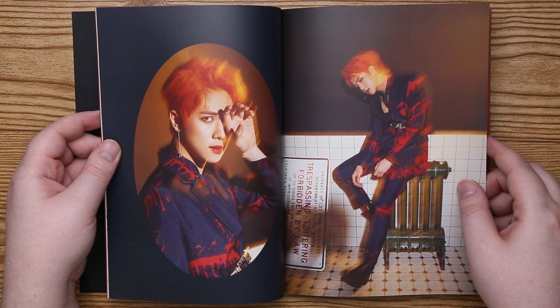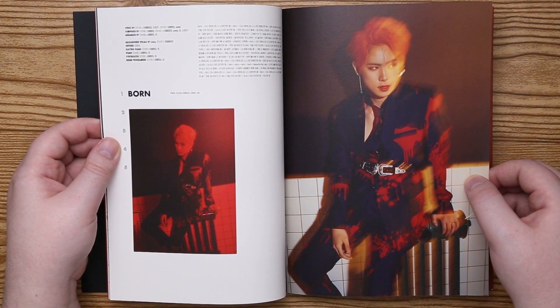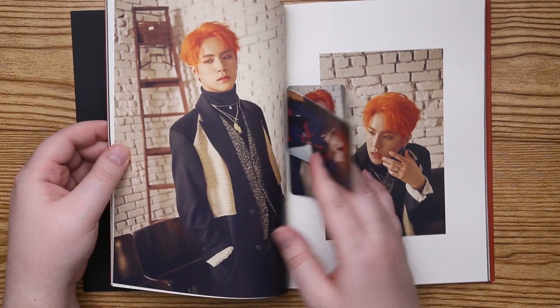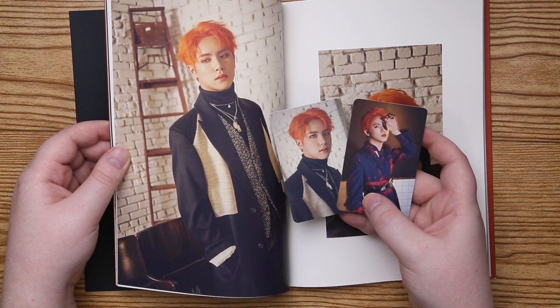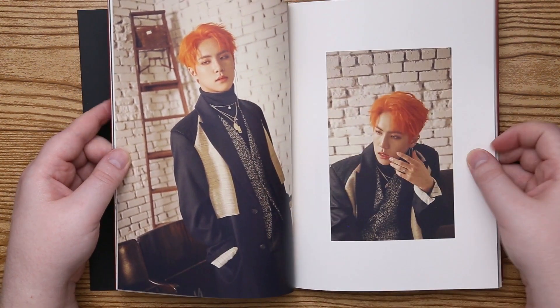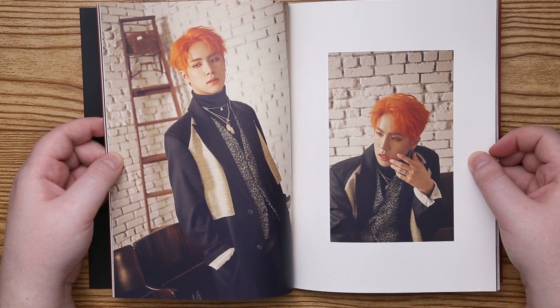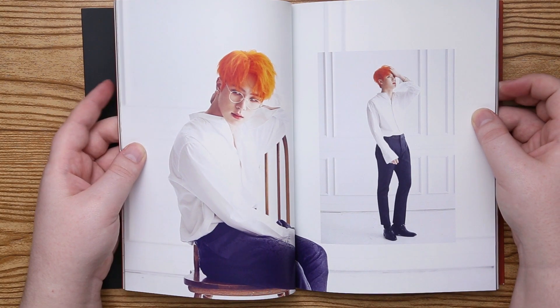This is kind of a cool effect. So it looks like we get two photo cards, here they are, and then the backs. Those glasses look adorable.